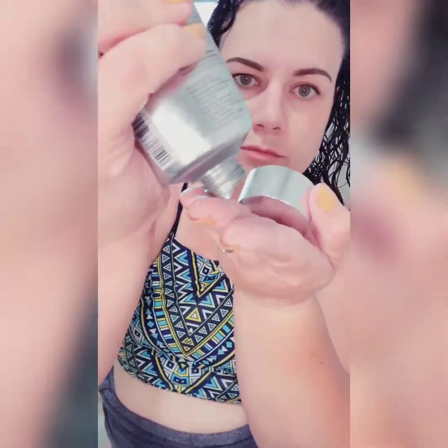Going into a little bit of curl cream. This is a very soft styling cream — it helps to define curls without a very hard hold. I don't do a lot of raking through my hair just because my curls are very fine; I prefer to just smooth it on and kind of scrunch it up.